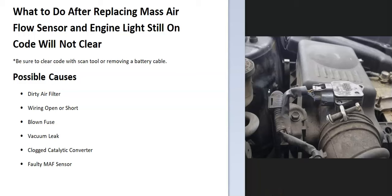If you replace the MAF sensor and the error code is still coming back, or you can't get it to clear and the engine light's staying on, I thought I'd go over some of the other things that could cause a MAF sensor code even if the MAF sensor is good, and how you go about fixing it.